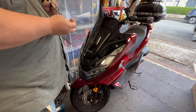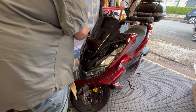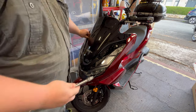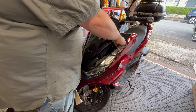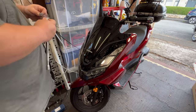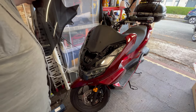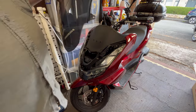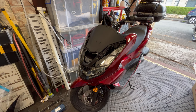Using a 10 mil socket with an extension to crack these loose, then just using the extension to spin them off. Standard screen removed — it can sit over here just now and will get put somewhere safe. You never know if you're going to need the standard bits to put it back together someday.